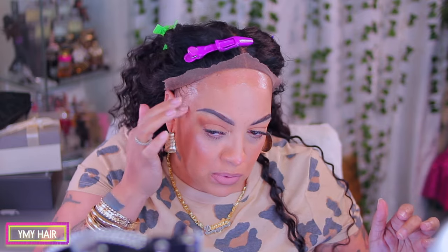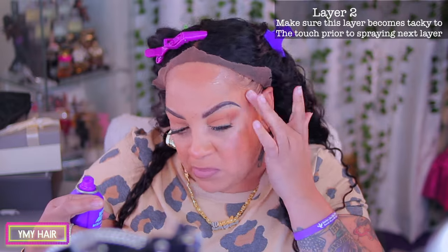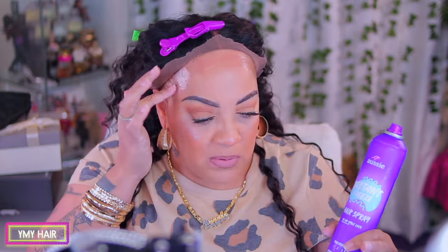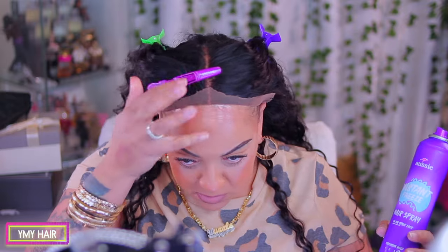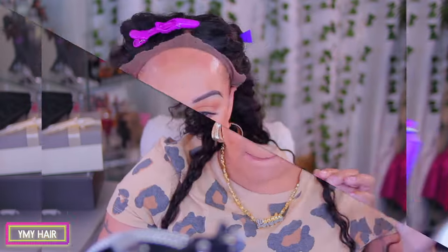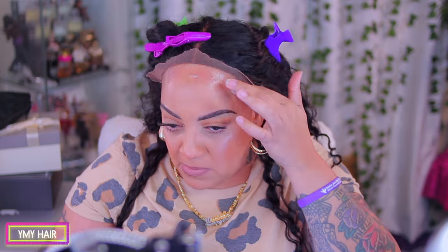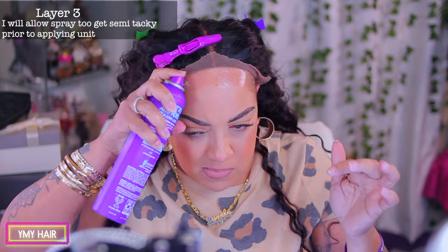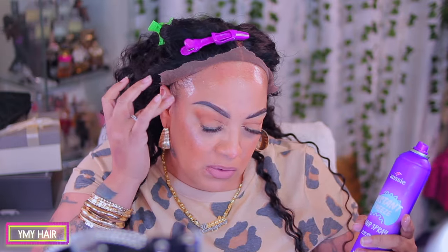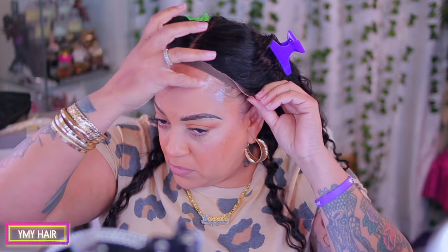Now you wanna make sure each layer is tacky prior to spraying on the next layer, and this will be layer number two. For the third layer, I do spray it on while the second layer has become tacky, but I don't allow the third layer to dry all the way — somewhat semi-dry, a little bit before it becomes tacky. Because this is when you let the unit, the wig, the lace melt, baby.